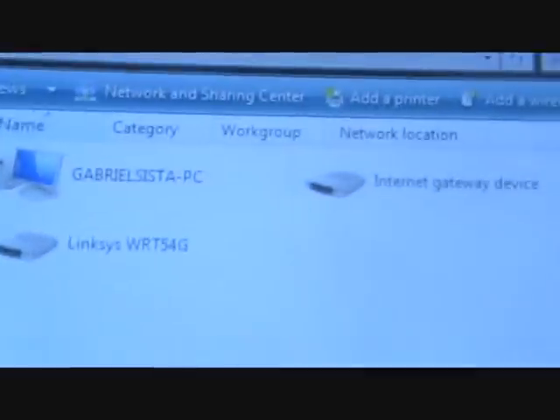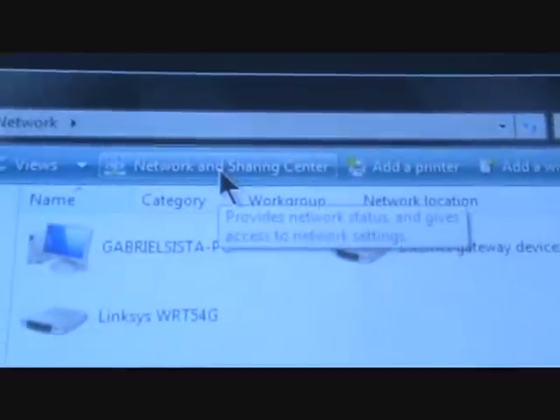Go over to your computer. You want to go down to — we're doing this in Windows Vista — go down to Network, then go up to Network and Sharing Center.